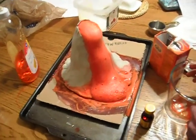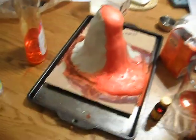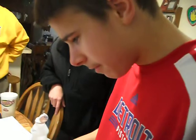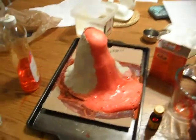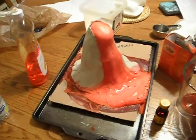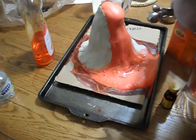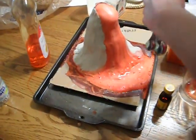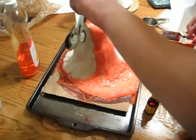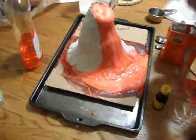It probably erupted more than that in class. I figured I'd put some more vinegar in there and put some more baking soda. Don't! It's gonna... we already got a whole other thing. Mom bought this especially for his project. Alright, now pour some vinegar in with it. It's already starting to erupt.